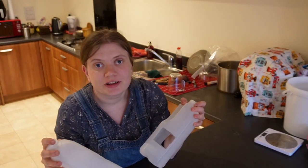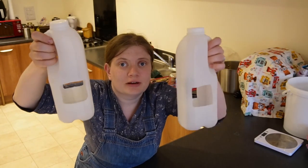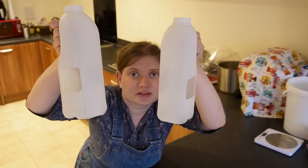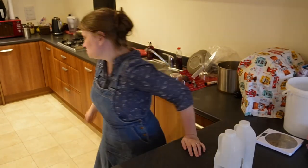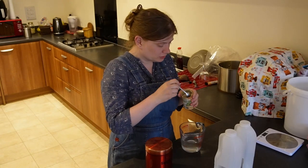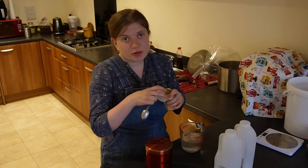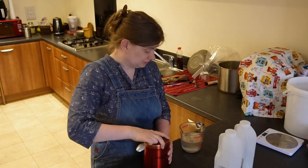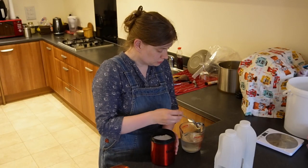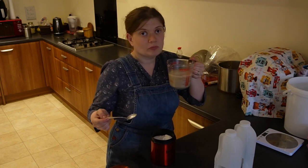I am declaring war on slugs today. These are the milk jugs that I have rinsed out and I have cut bits in there so they can fall in. I'm going to make a yeast concoction — water, sugar, and some yeast. I keep my yeast in the freezer so it lasts longer. This yeast is expiring so I'm going to go to town with it. It definitely smells yeasty.